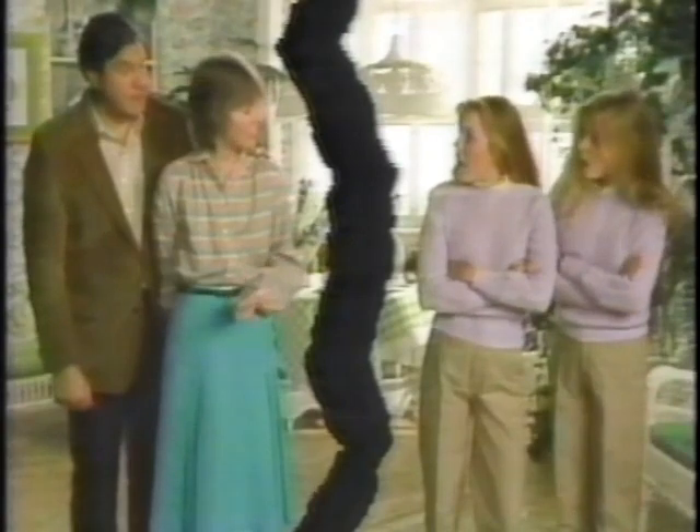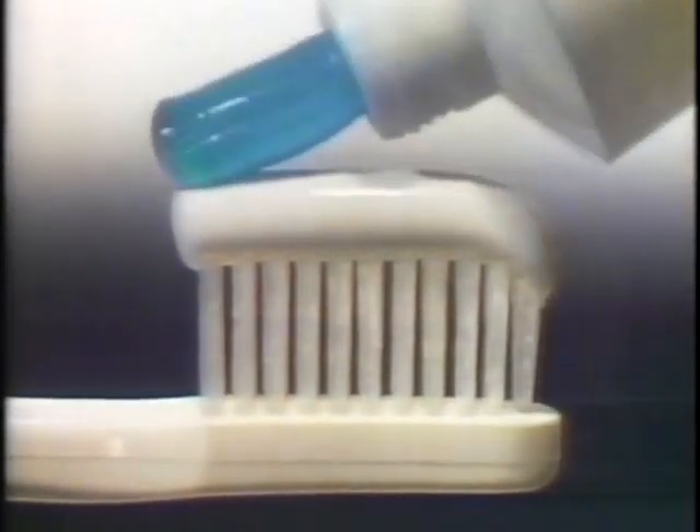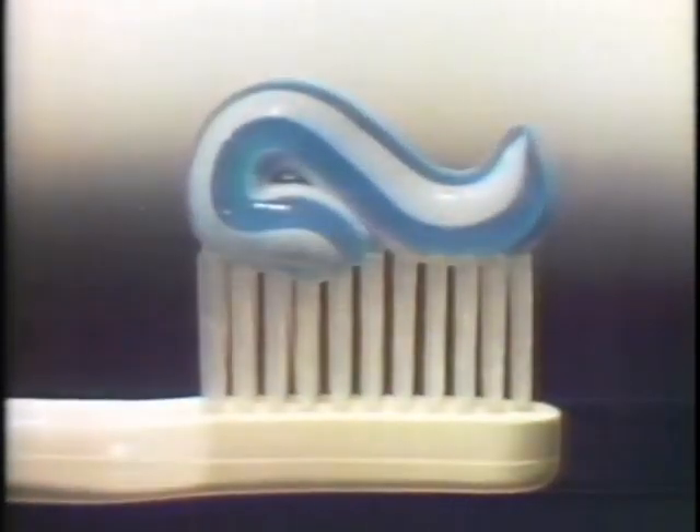Our family was split right down the middle. They needed fluoride paste to fight cavities, but we wanted gel for fresh breath. Then mom got double protection Aquafresh — all the cavity-fighting fluoride of the leading paste and all the breath freshener of the leading gel, concentrated in one toothpaste.